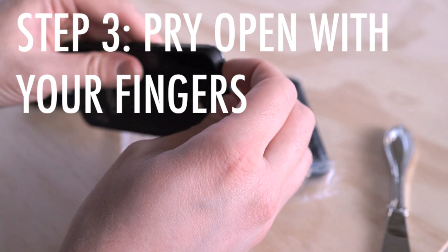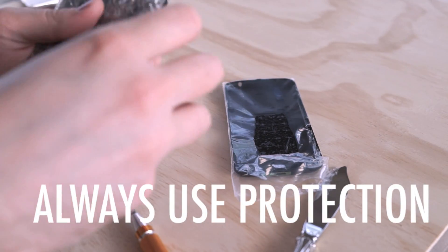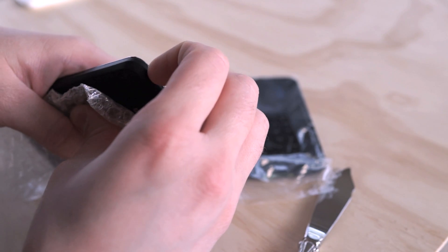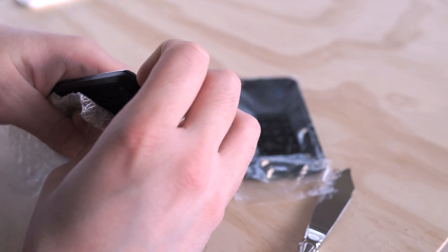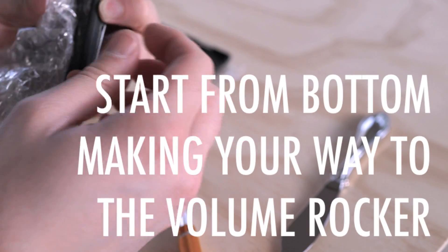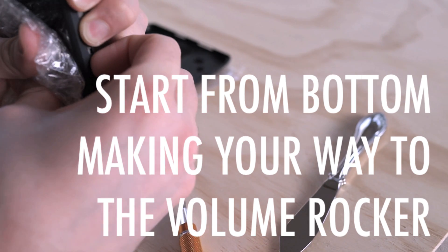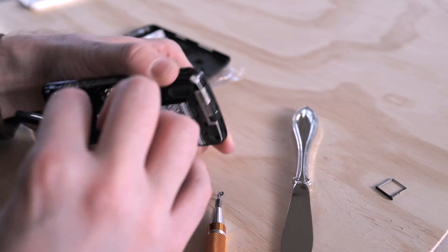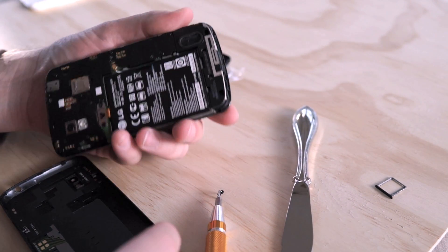I feel like I'm going to crack the glass and it's going to stab me. I don't want to hurt myself. And then we're going to remove it just like we would any other. There we go. So we're going to go to the right area first here. The back is off.